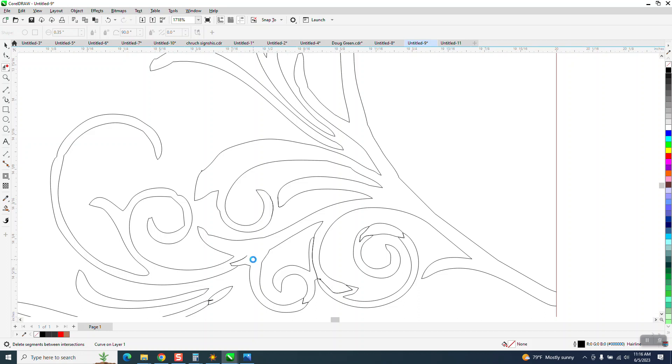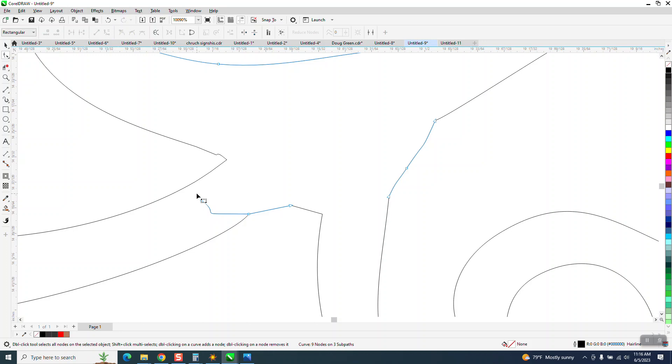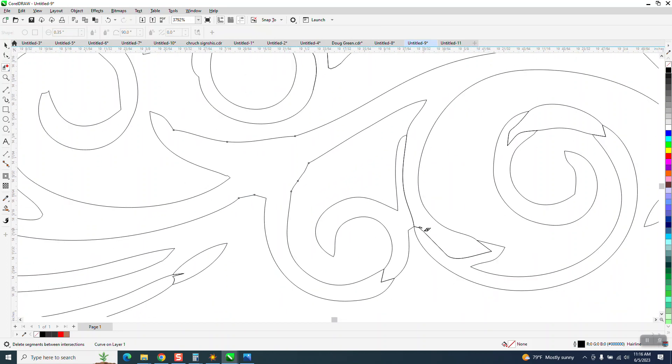That's our broken line — that's what I was going to show you about the shape tool. If you take the shape tool and select that, sometimes it's easier, sometimes it's not. If we do that we've deleted that wrong line, so that's why I just go ahead and use the virtual segment delete key.